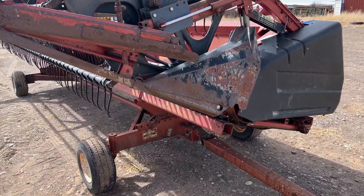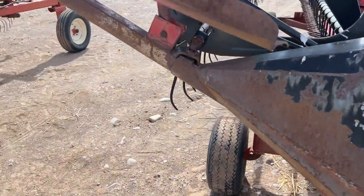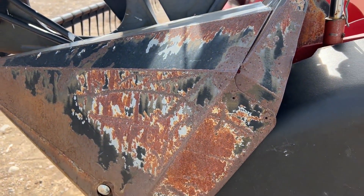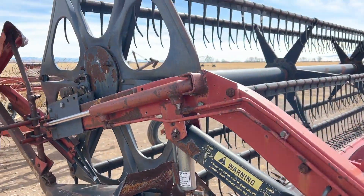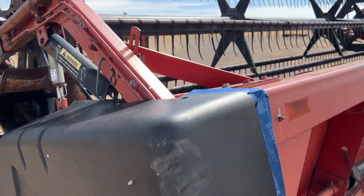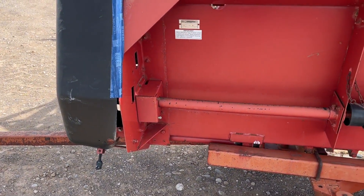It is a 20-foot grain platform. It does look to be in pretty good shape, guys. There's some cosmetic damage out on the ends right here — you can see that some of the shields out here on this left side are a little boogered up, but nothing too extraordinary. I didn't see anywhere that this header had been welded on. We're going to make another trip around it right now, and if I pick something else up in the meantime, I'll sure let you know.